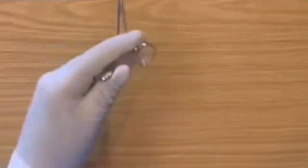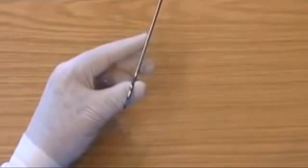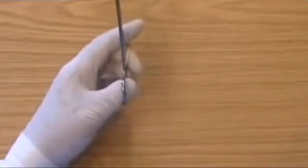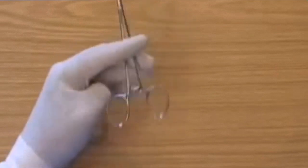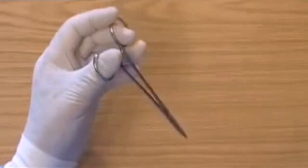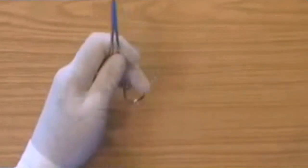Changing to the standard grip. Changing to the palm grip. Changing to the reverse grip. And going back to the standard grip.